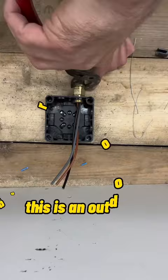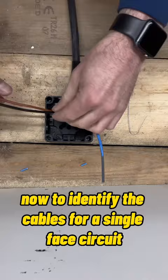This is an outdoor gland, by the way. Now to identify the cables for a single-phase circuit: the blue is the neutral and the black is the earth. It comes with three wagos for a reason — to put them on separately to each cable.